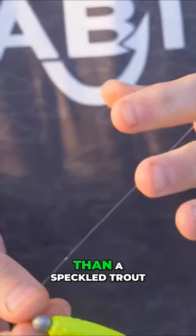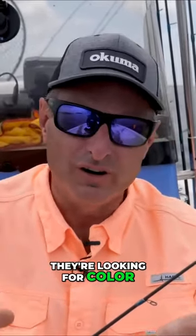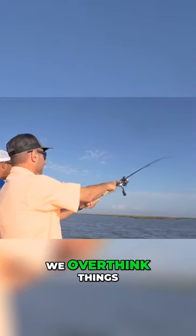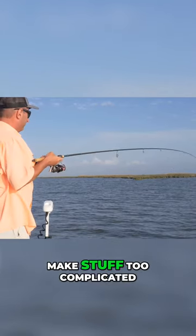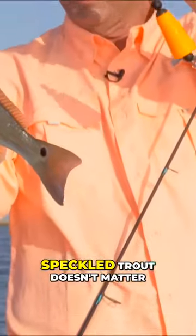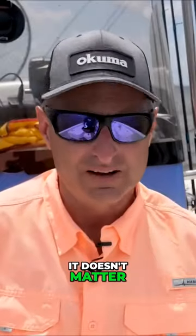Much more so than a speckled trout. Speckled trout is looking for action, they're looking for color, they're looking for different things like that. Sometimes as fishermen, we overthink things and try to make stuff too complicated. People always talk about what color soft plastic do I need to use? Speckled trout, it matters — but for redfish, I'm just telling you, it doesn't matter.